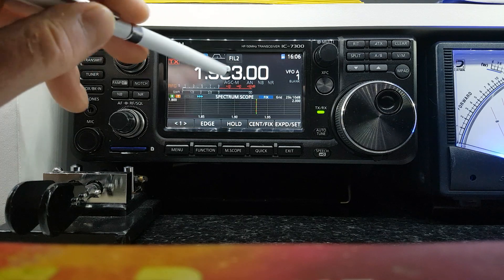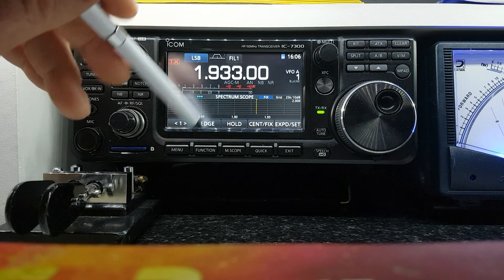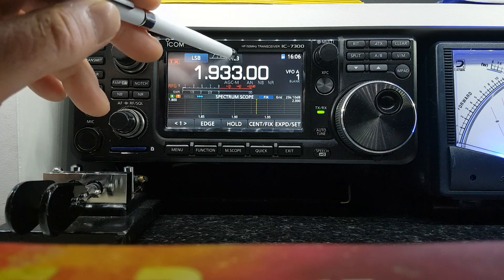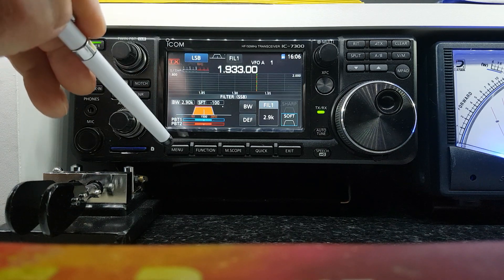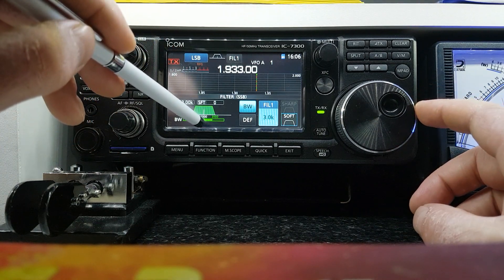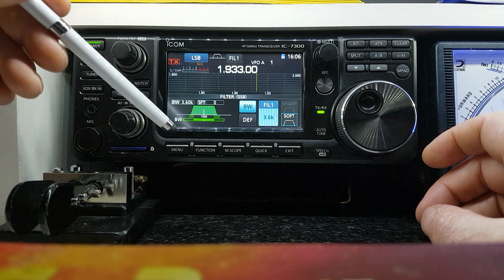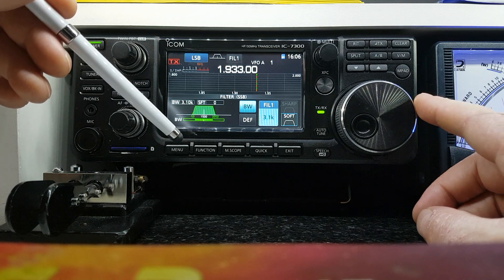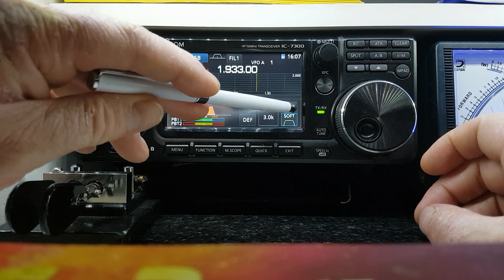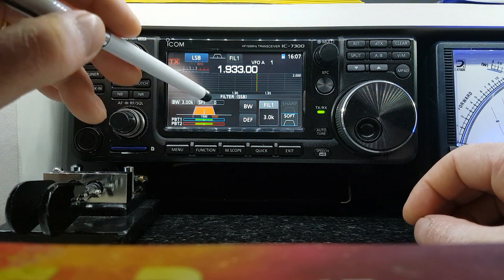For the filters — those three are kind of preset. I always leave it on filter one because I like smooth audio; I find the others just a bit too narrow. You can press and hold to go in and adjust bandwidth — you can actually open it out to 3.6k on receive, but I always run 3k which is good. You can also choose soft or sharp filter edges, whichever you like — that's all subjective and personal preference.